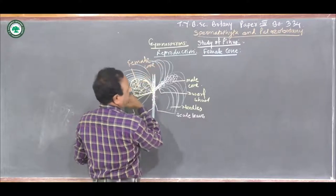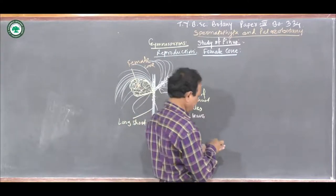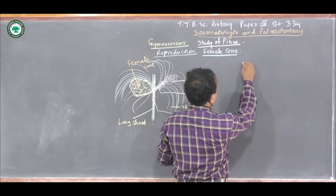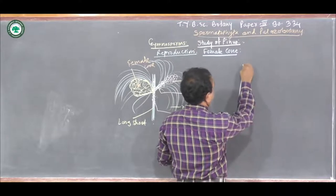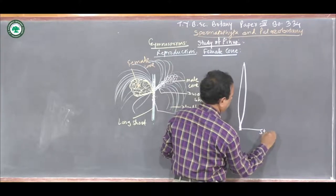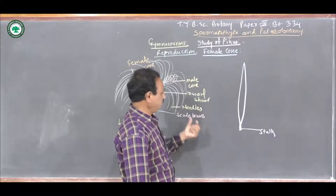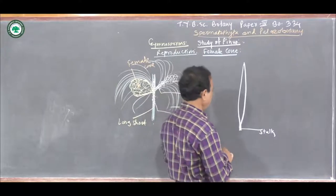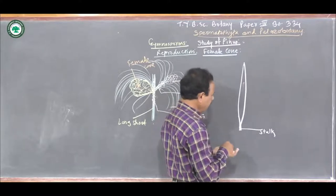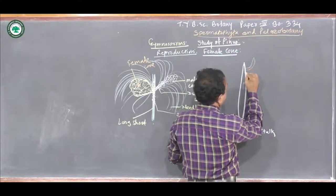Now, if we see the internal structure or the longitudinal section of the female cone, it shows the presence of a central axis. It shows the presence of a short stock, with the help of which the female cone gets attached to the stem — that is the Long Shoot. On that central axis, the many megasporophylls are arranged.